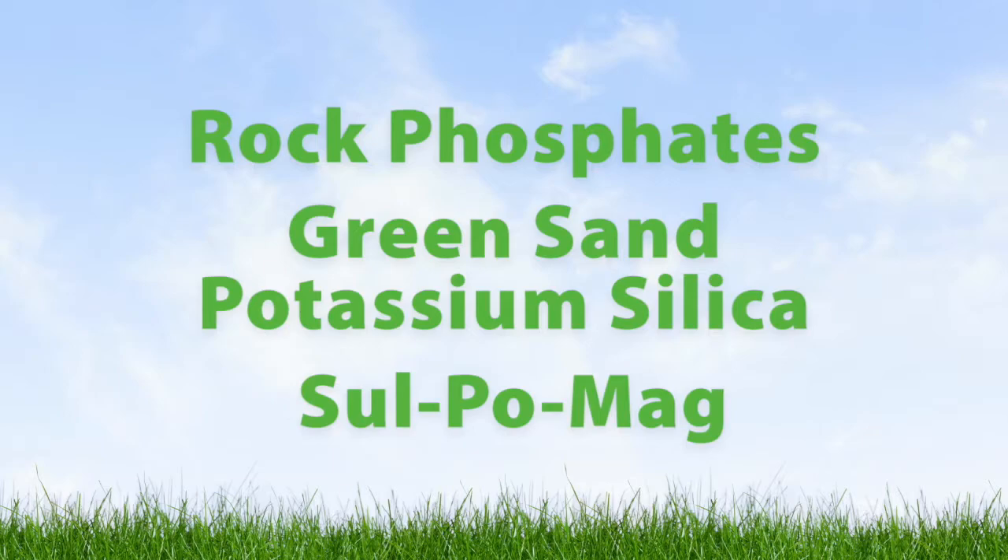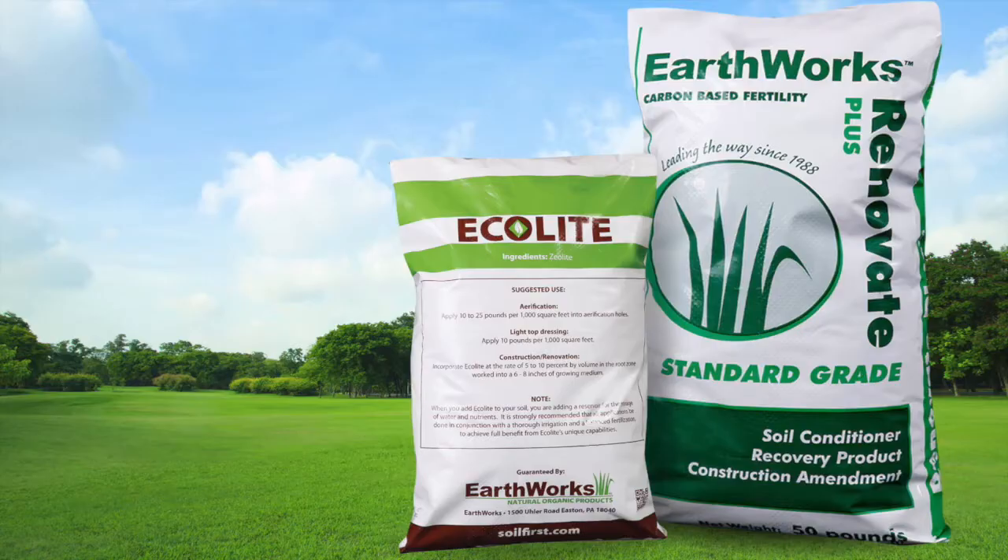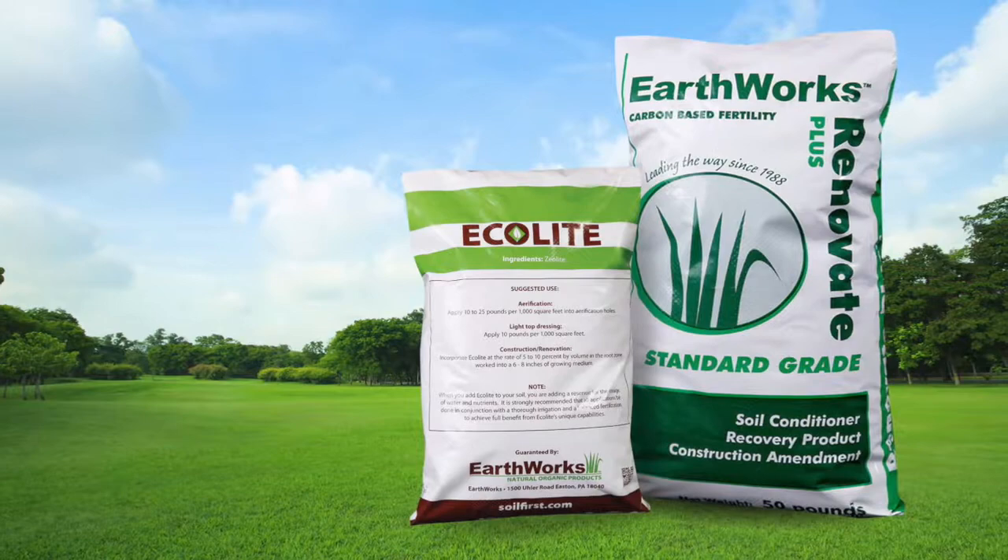Lastly, we added rock minerals like rock phosphates, green sand, potassium silica, and sulpomag, all designed to slowly feed the plant with macro and micronutrients.